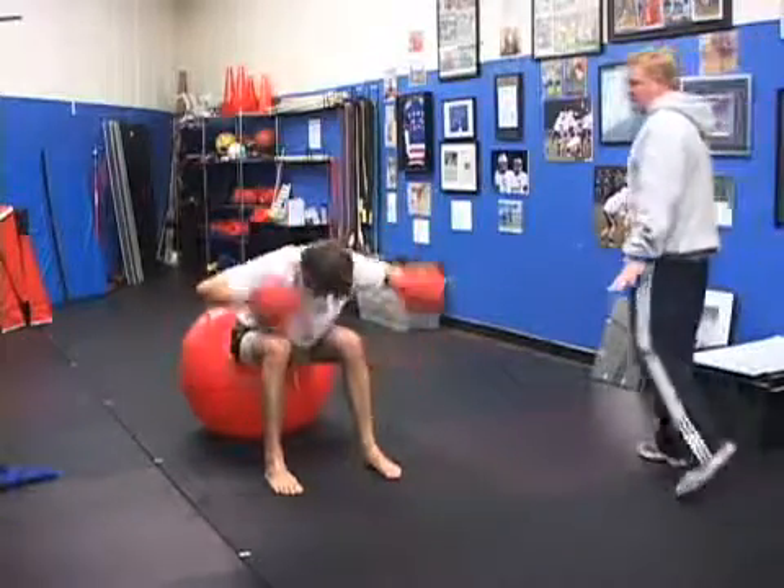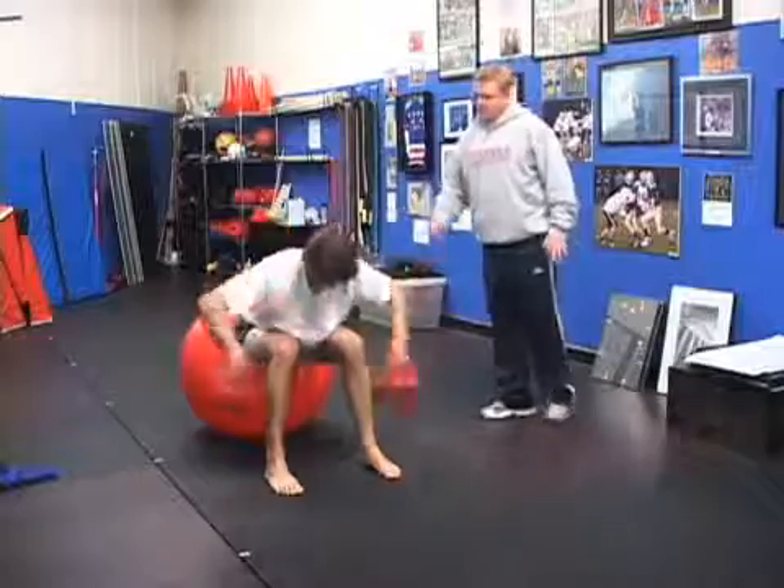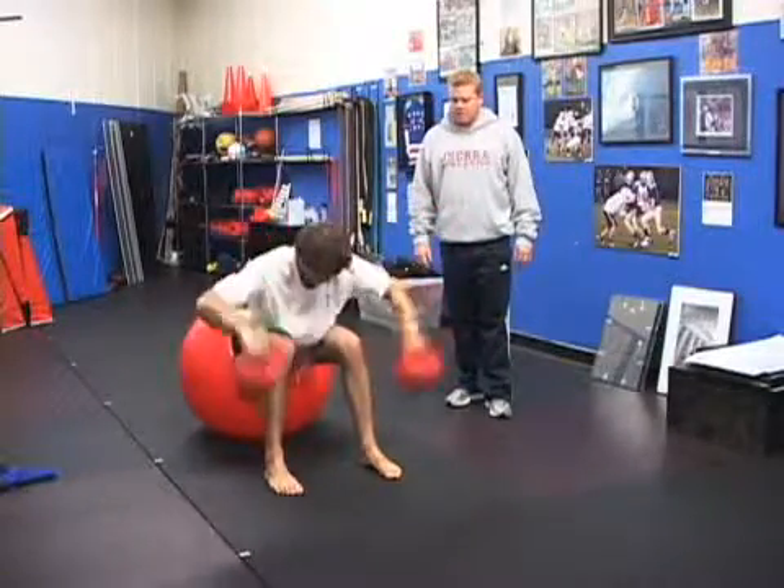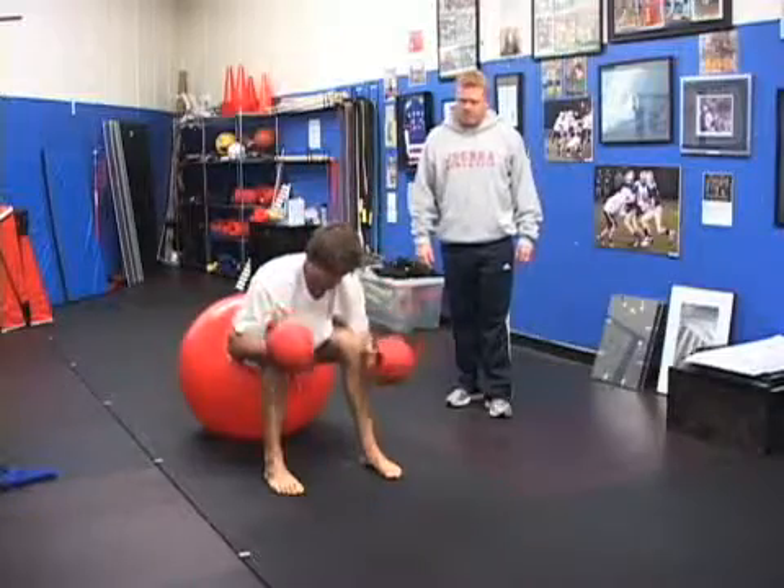The entire time you're having to stabilize your spine, and you're getting every single angle you can think of within the shoulder joint and capsule to keep it healthy and powerful.